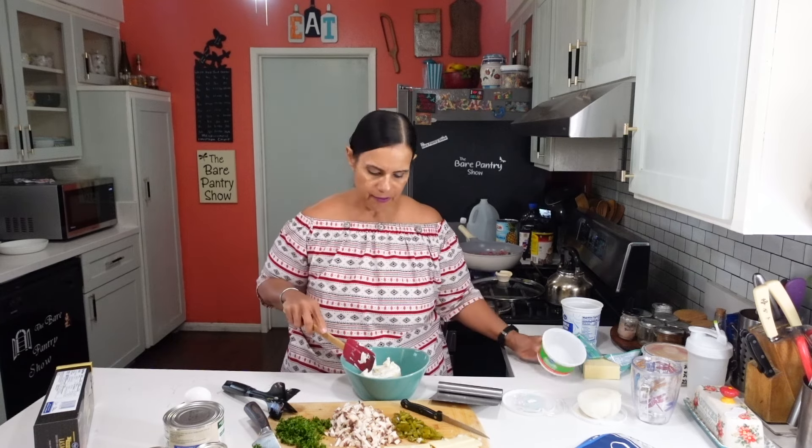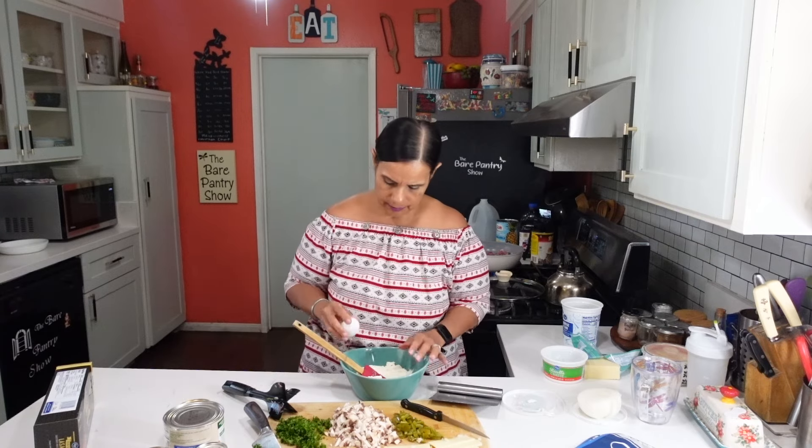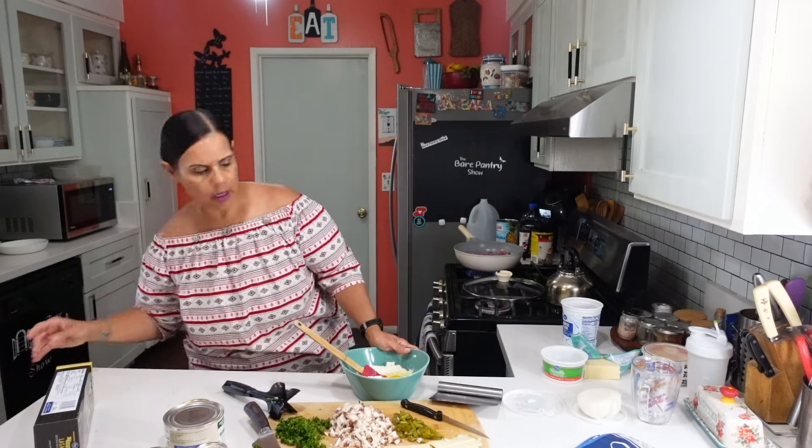We're going to use the whole thing — it's 15 ounces. Then to this we're going to add one egg so we can loosen it up so it can become spreadable.